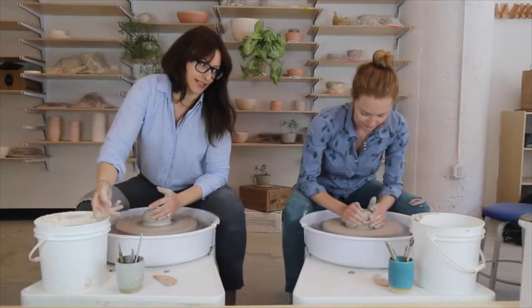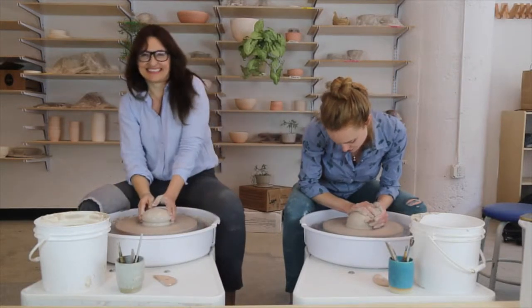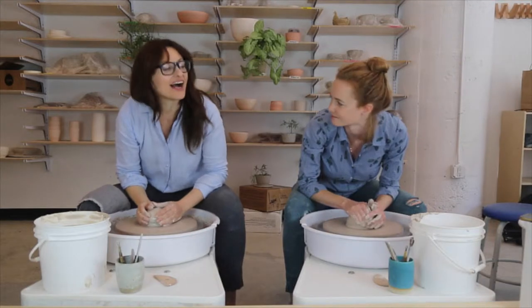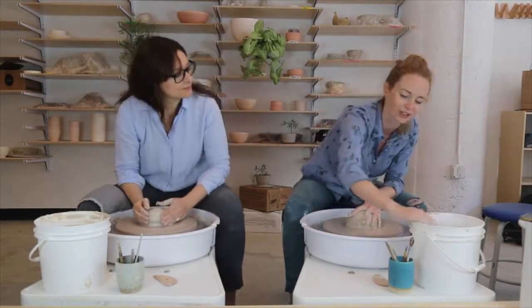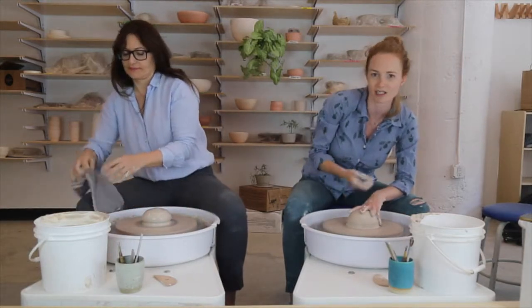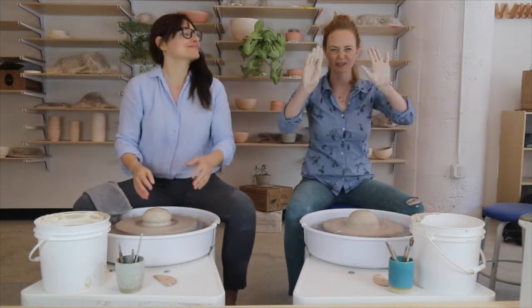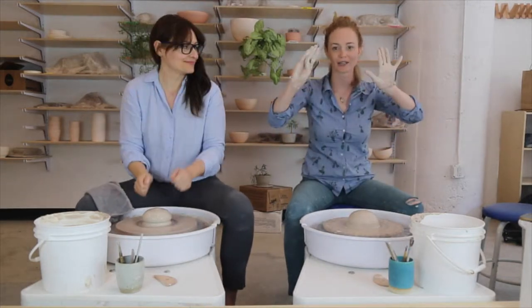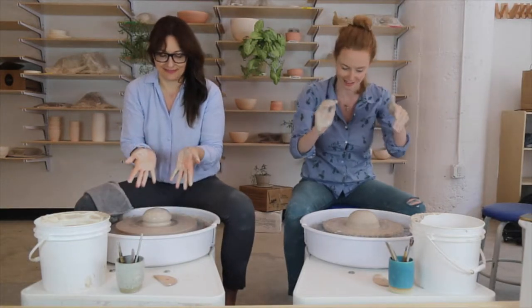There's not such a thing as too centered, but there is such a thing as too much centering. You can cone up five or six times and that's probably fine, but after a while you start adding too much water and it makes the clay break down and a bit harder to use. You get all this stuff in your hands — it's called slip. And even though it's called slip, it actually makes the clay less slippery. So we wipe it off on the edge of our bucket as we go.